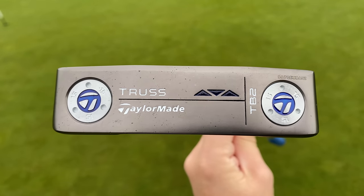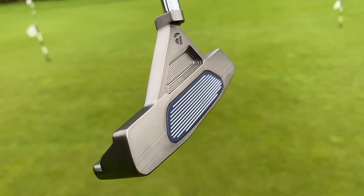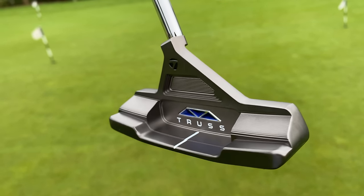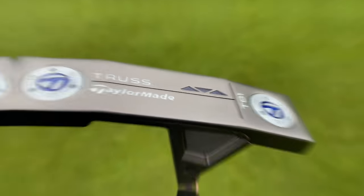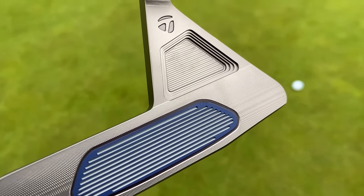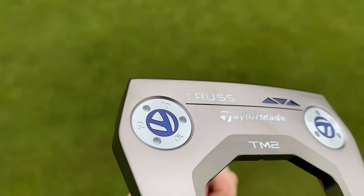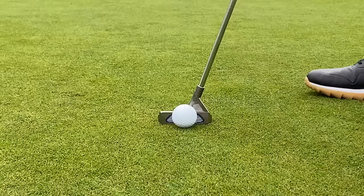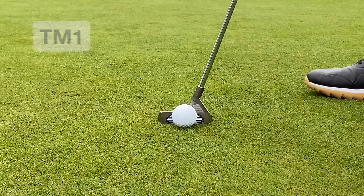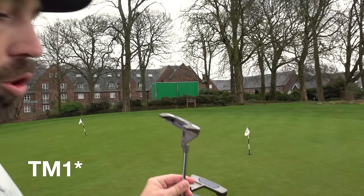There are four in the lineup. There's this one, the TB2, which is a traditional blade-like but centre-shafted with the truss in the middle. Then there's the TB1, which is a similar blade shape but the truss has moved more towards the heel. And then there are two mallet designs — TM1 and TM2 — where the actual neck is different. The TM2 has more of a centre-shafted option, where the TM1 is a more traditional placement of the shaft going into the head.